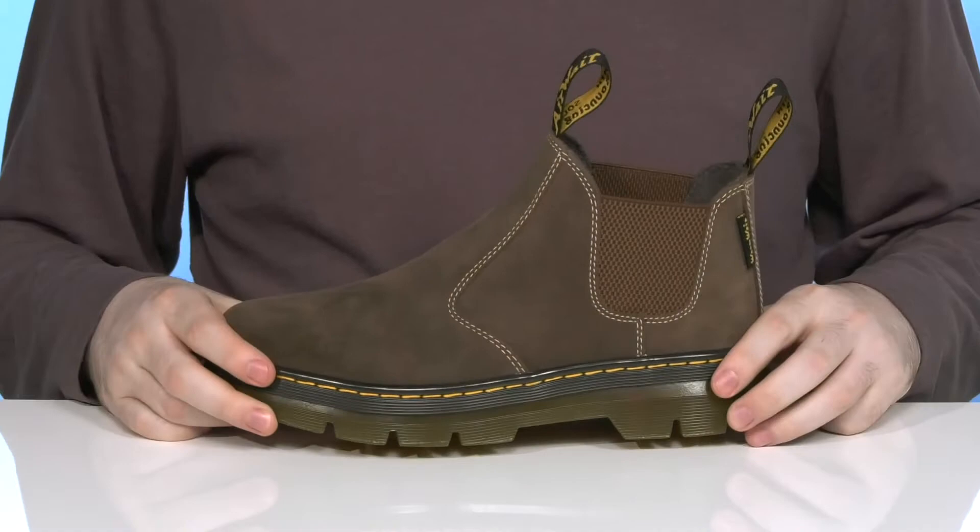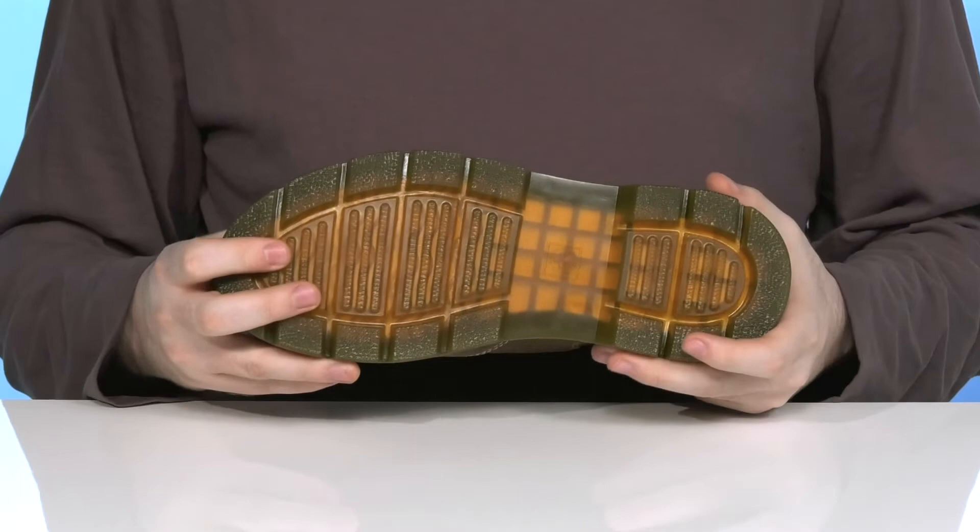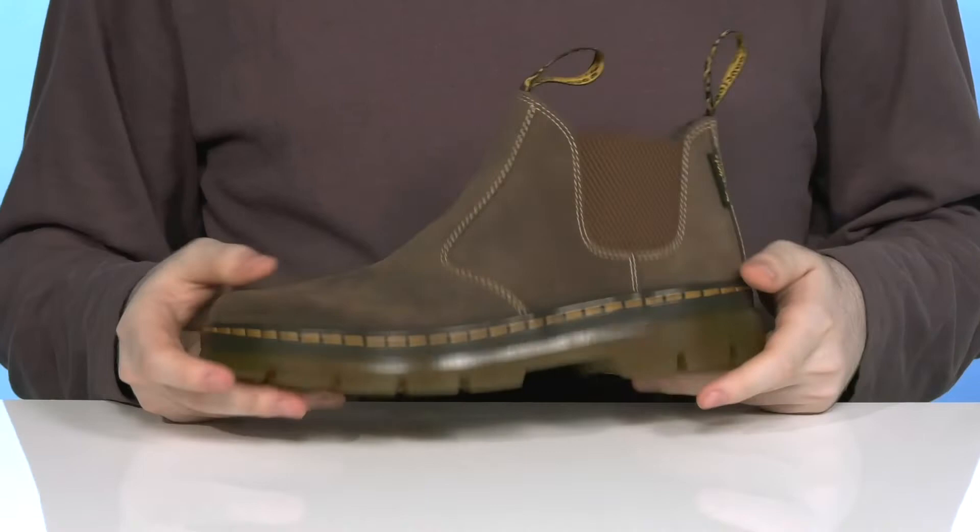Underneath it has the air wear rubber outsole that's super grippy and durable, making sure it's oil and slip resistant, with lots of flex and bounce back for a great daily stride.